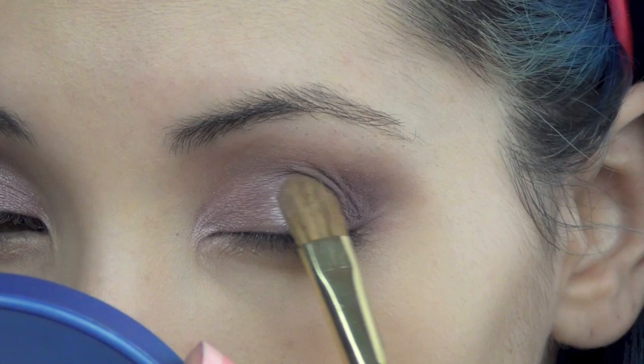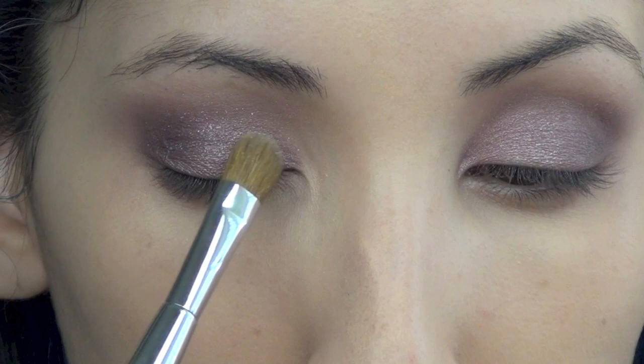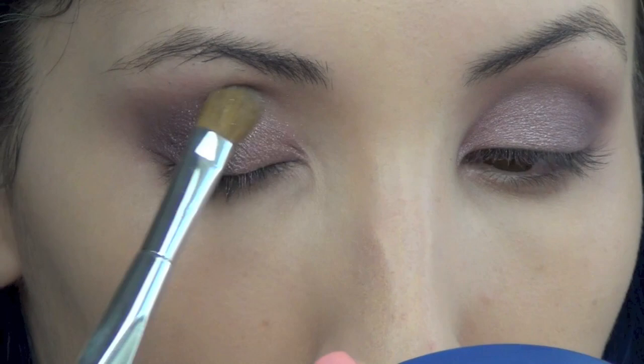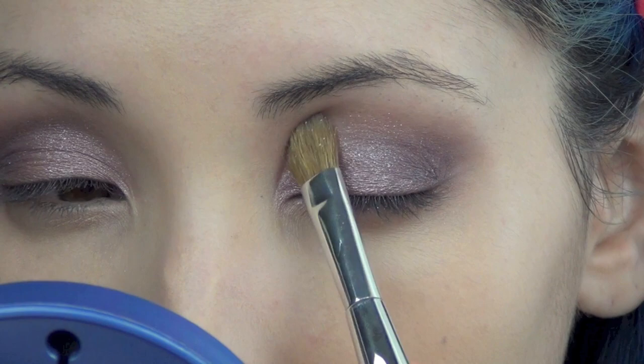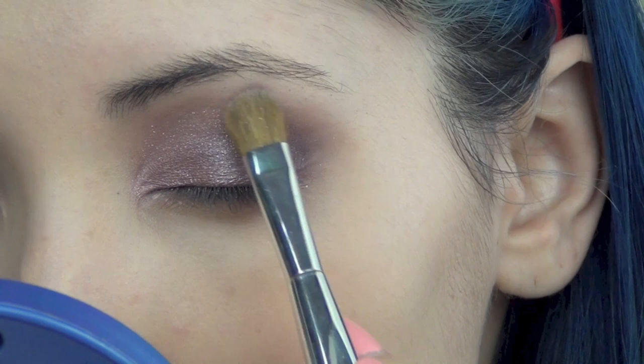You can skip this part if you don't like glitter, but I like to wear glitter. I'm just going to take a flat shader brush and apply the glitter all over the lids and into the crease — I want most of the glitter to be on the lids and a slight shimmer on the crease area. I like to just pat it on and then blend it out.